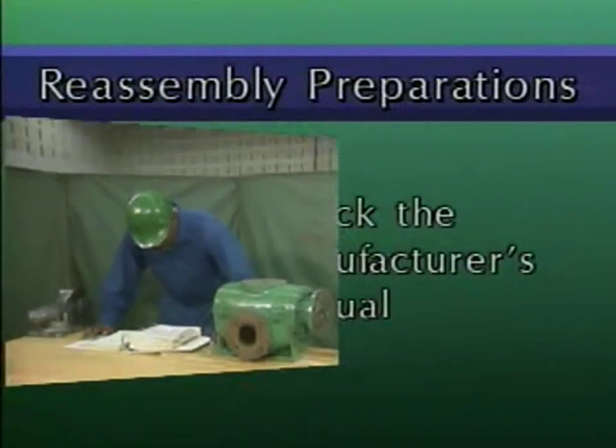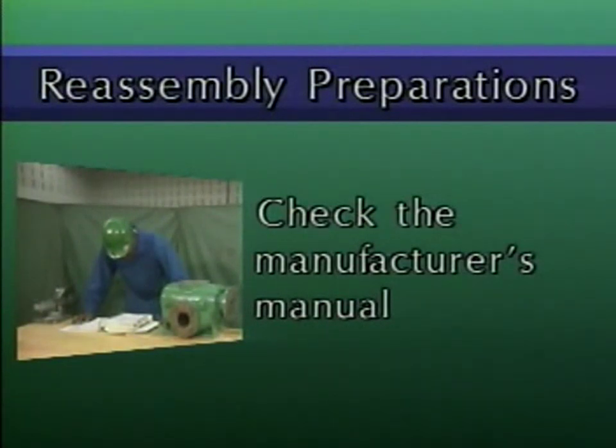First, check the pump manufacturer's manual to see if there are any special precautions or procedures that apply to reassembling the pump. For instance, you might have to reassemble components in a particular order, or you might have to check specific clearances after the pump is reassembled.